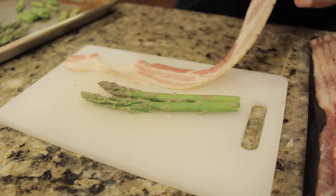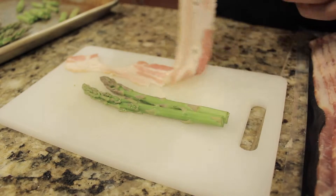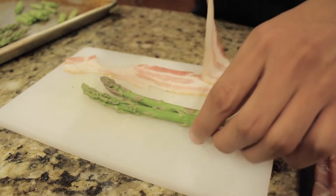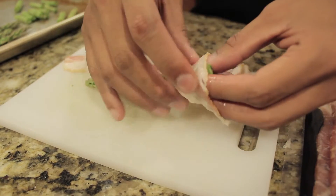Once you got all the pieces you need, you're going to wrap the asparagus with bacon. I'm using a full length because I love bacon. It's bomb.